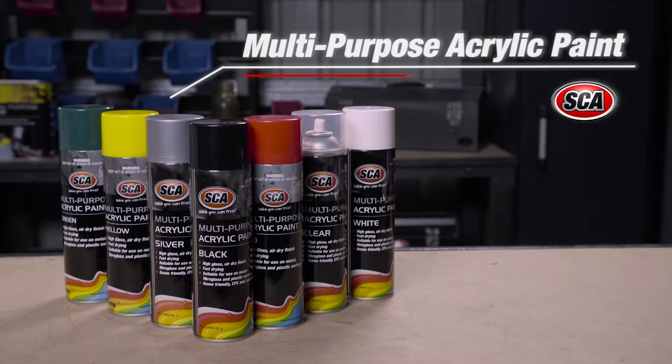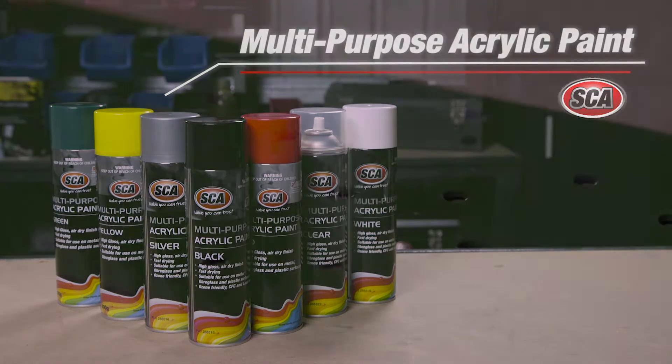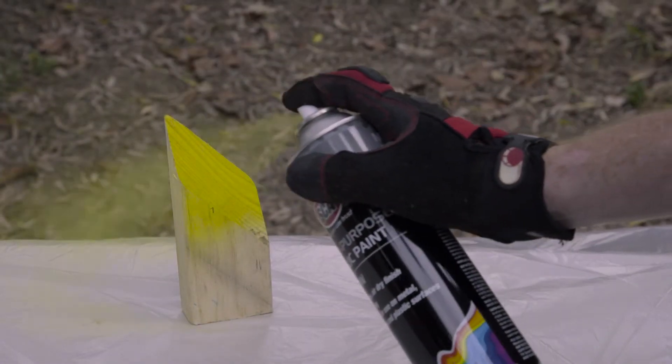You can't go past the SCA range of multi-purpose acrylic paints for the perfect finish on your projects around the home and garage. These acrylic paints are faster drying than oil-based paints, and are also easier to work with, and leave you with a beautiful high-gloss finish.